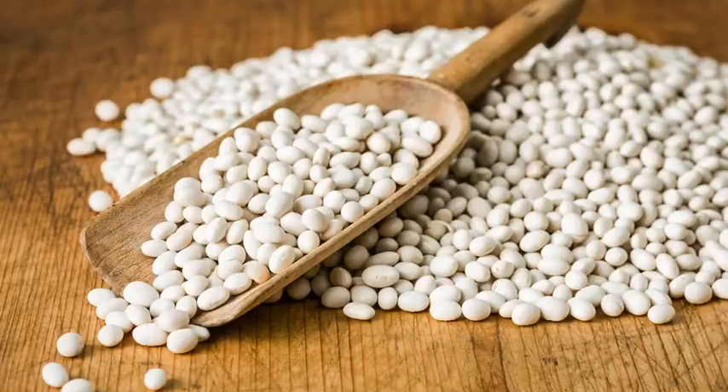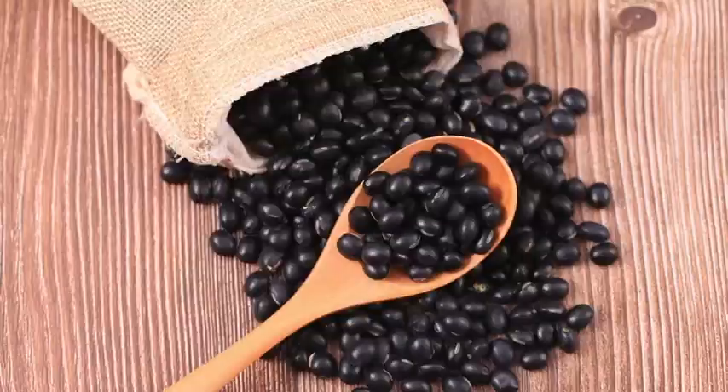The best part about this recipe is that you can do different varieties of beans in the same canner load — navy beans, pinto beans, kidney beans, black beans — there's so many different kinds, and all of them can have different spices in each jar.